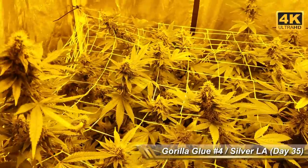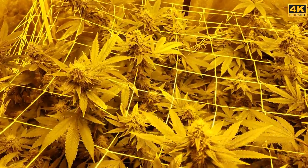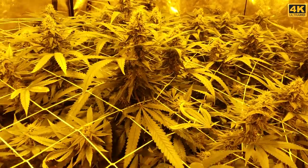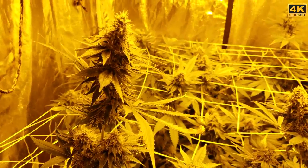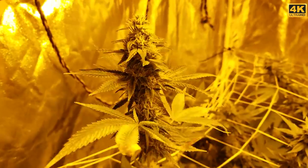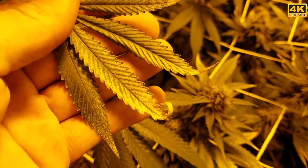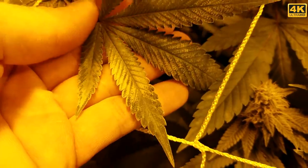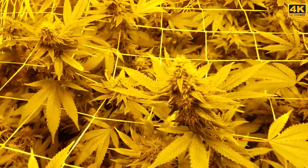Wanted to give you guys a little update on the Gorilla Glue and Silver LA. There's another Silver LA over here. The Gorilla Glue is doing alright — I've just got the root aphids under control, and that's making a big difference. But as you can tell, these things were being eaten alive by aphids. You can see the deficiency they're starting to exhibit.